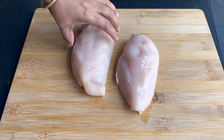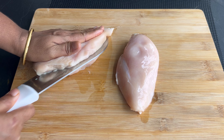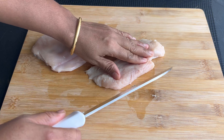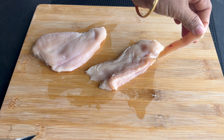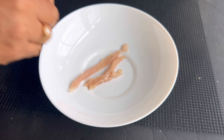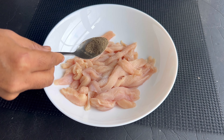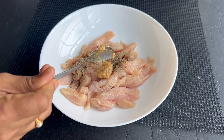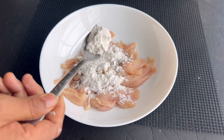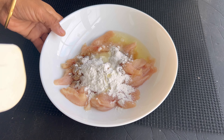Take 250 grams of boneless chicken or breast and cut them into thin strips. Start marinating the chicken pieces with half a tablespoon of salt, half a tablespoon of black pepper, three-fourth tablespoon of ginger-garlic paste, three tablespoons of cornflour, and one egg white. Mix well and set aside for 30 minutes to an hour. It will be better if marinated overnight.